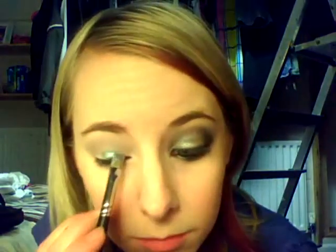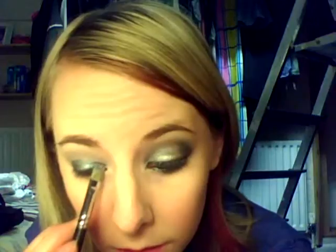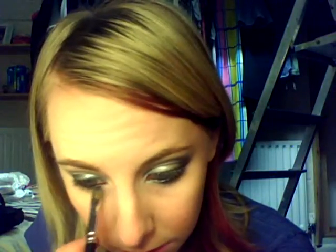You just want to gently apply that above the lid, so it just gives you a nice base colour. Then the next thing you want to do is get that Barry M colour, number 10. Mix it into a paint as usual, just loosen that up. Then you're just going to apply that to all of your lids, and apply it to the bottom as well.